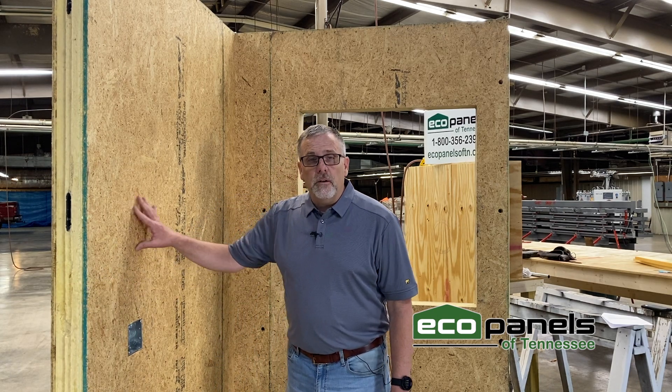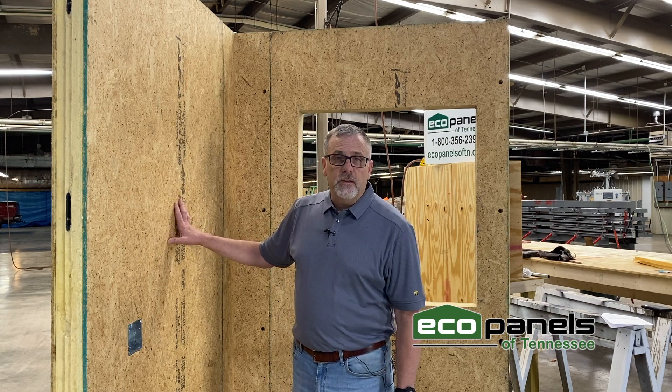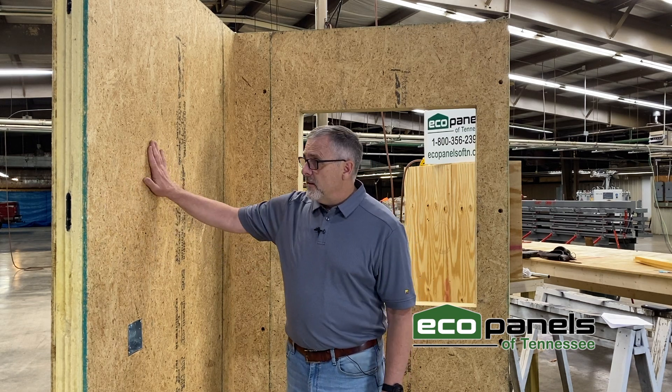A question I get a lot is: are there studs in there? No, there are not. This is the inside skin, the outside skin, and a solid foam core. Because it is made all in one piece, this wall structure is actually two to three times stronger in stress tests than a regular stud frame wall. You have a lot less moving parts and pieces, and a lot less chance for air leaks and breakdowns, so it does form a stronger wall.